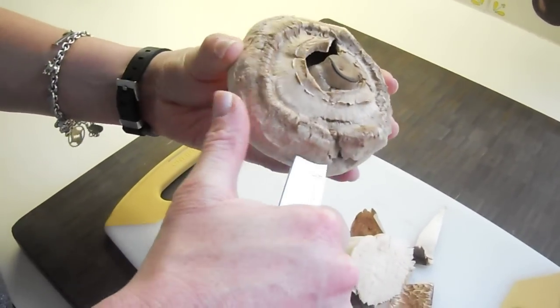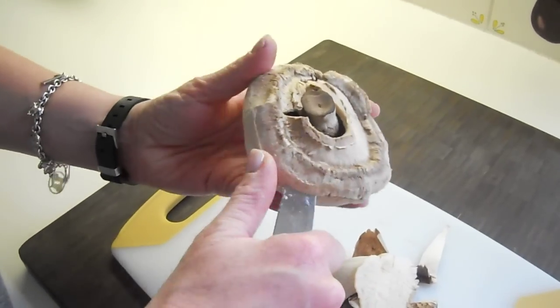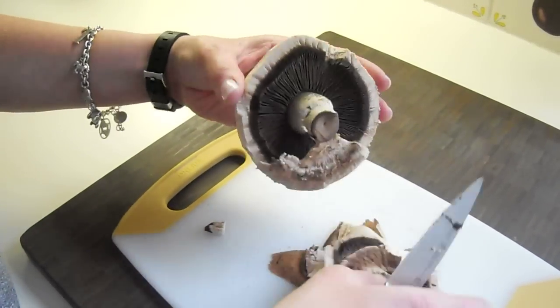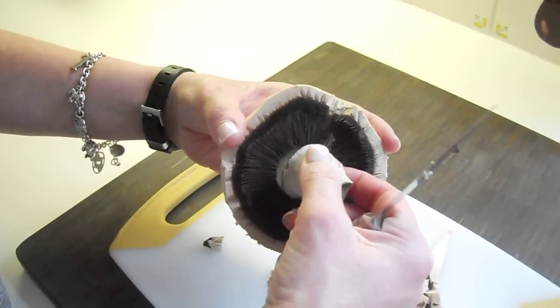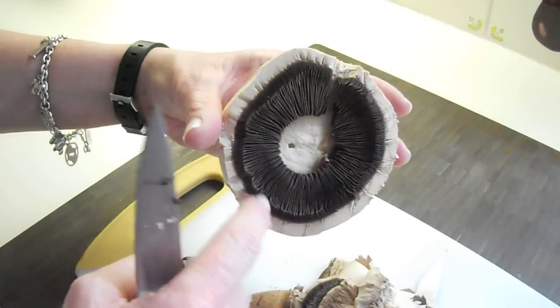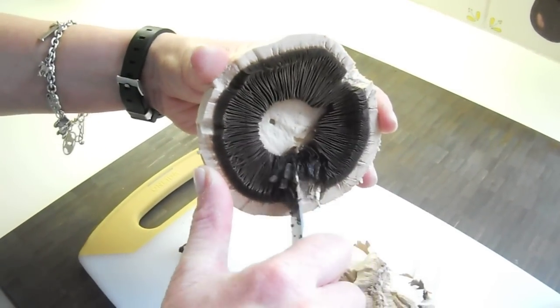The next thing I do is take off this outer layer and then pull out the stem. Something that people forget to do with portobello mushrooms is remove these gills on the inside. Sometimes they can be a little sandy and gritty, so you really do want to get rid of those.